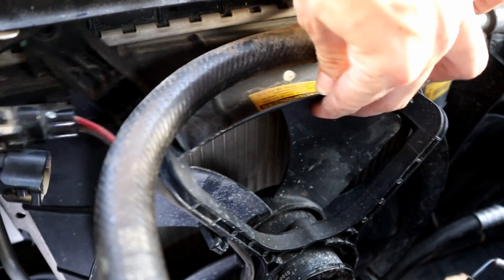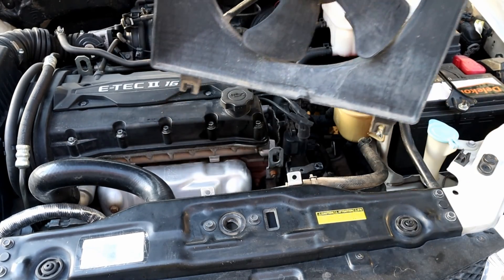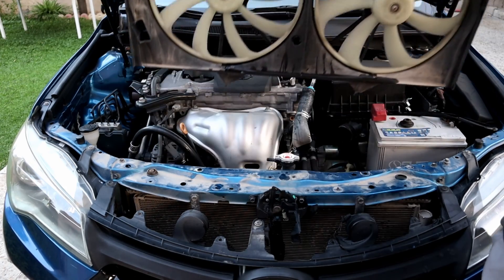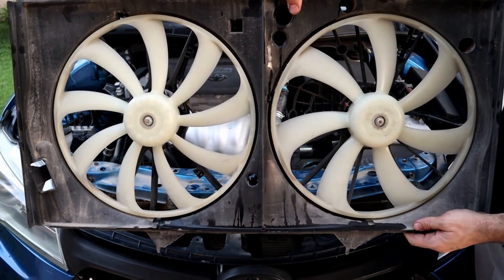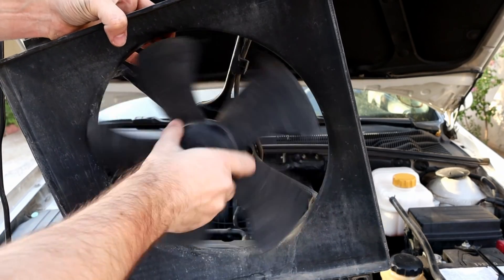The fan is completely free. I'm gonna push it toward the engine and then pull it out — just like this. This is an independent fan, but on some cars like this 2017 Toyota Camry, both fans come out like this. Something to keep in mind before working on a new car.